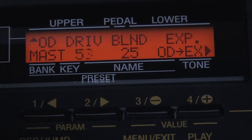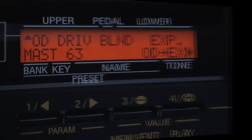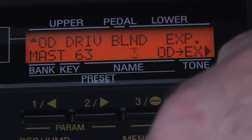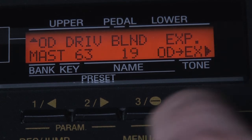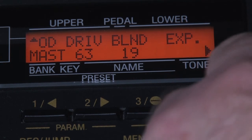The first of the controls is the drive to the overdrive — self-explanatory. The higher the number, the more overdrive. The second one is blend, which is a blend between bass and treble. And the next one, EXP, puts the expression pedal before the overdrive, or vice versa.